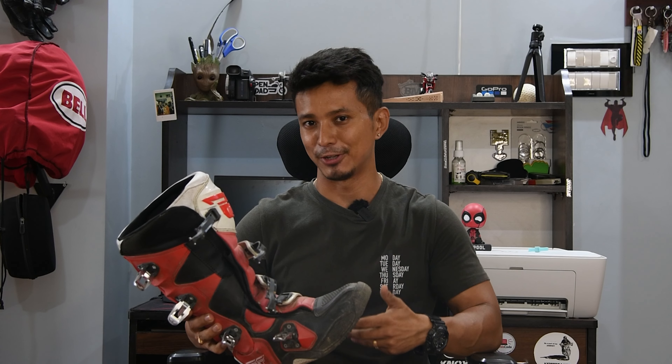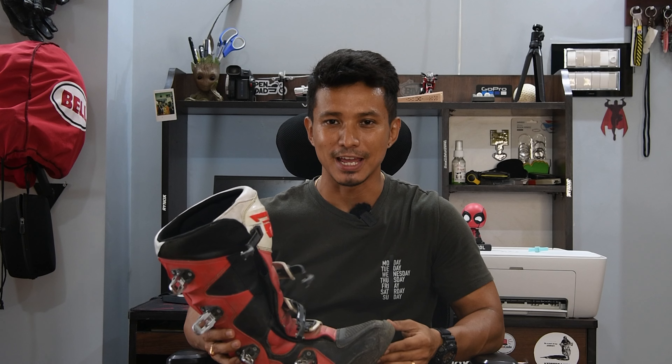I have been using this boot so I thought it's time to share my feedback. Hi guys, welcome back to my channel. In this video we will talk about the Fly Racing MX boot.